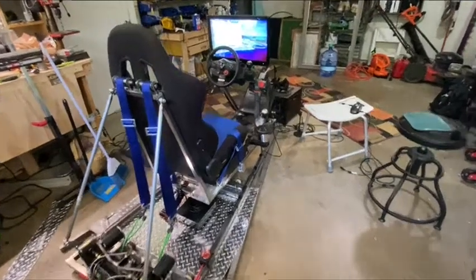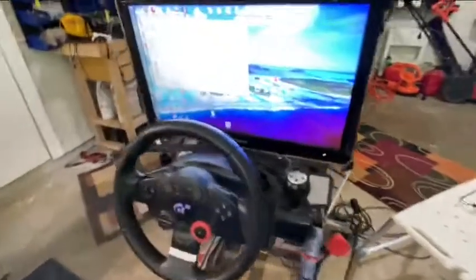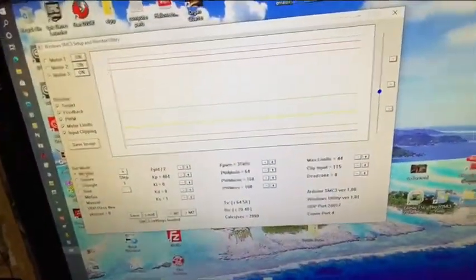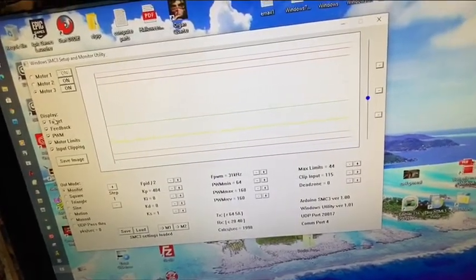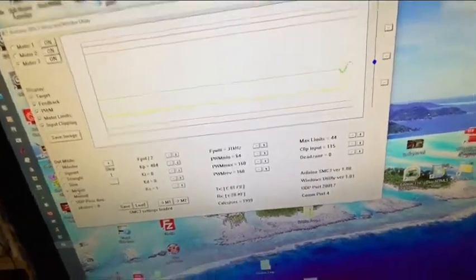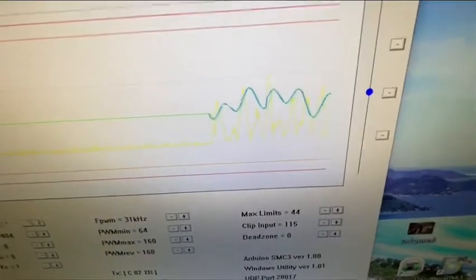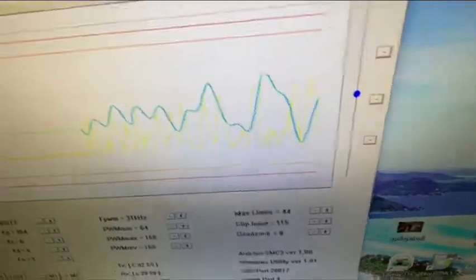Here's a short video on the traction loss platform. I have SMC3 up and I'm going to turn motor 3 on to motion. There's my readout between the motor and the potentiometer.